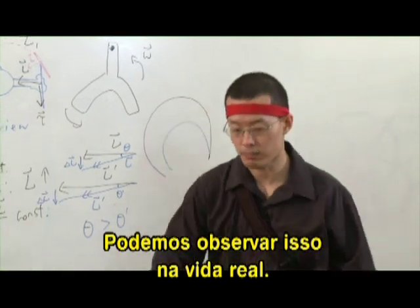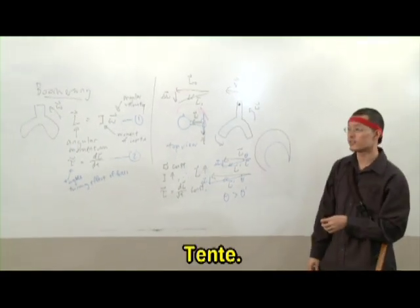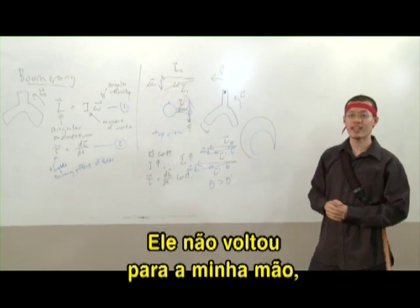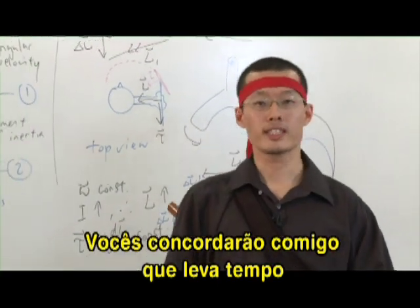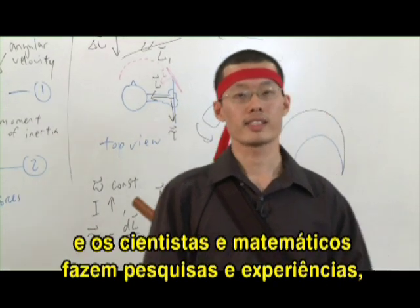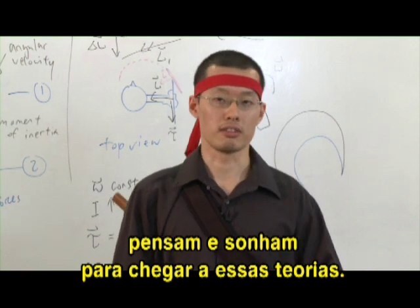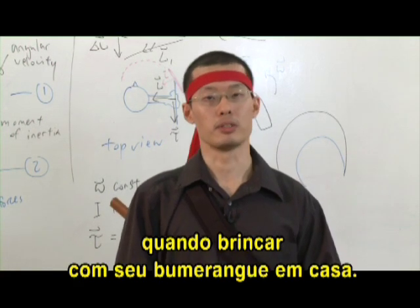And this is something that we can see in real life as well — you should try it out. The boomerang goes much further before coming back. It doesn't come back quite exactly to my hand, but it still goes further. I'm sure you'll agree that it takes time and effort to understand such theories. After all, science is not built in a day — scientists and mathematicians have been doing research and experiments, lots of thinking and dreaming to come up with such theories. And I'm sure you have lots of time to think about such things further when you play your boomerangs at home.